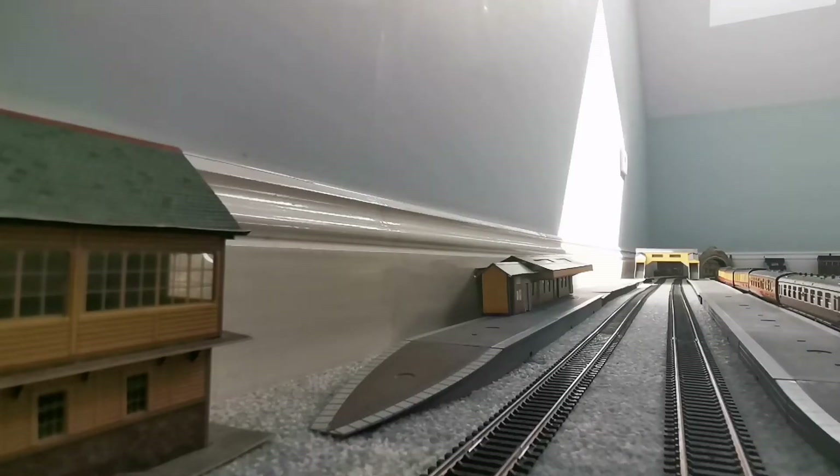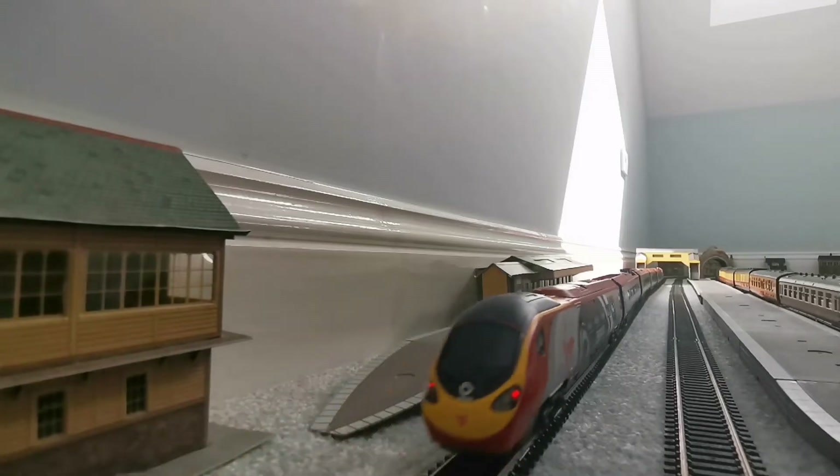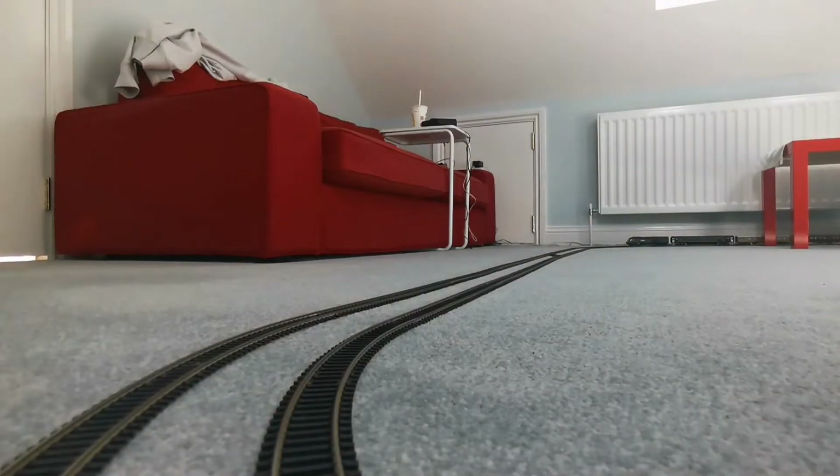Another thing I forgot to mention is that this model banks around the corners, like the real-life counterpart. Let's see if we can catch it banking around the corner.